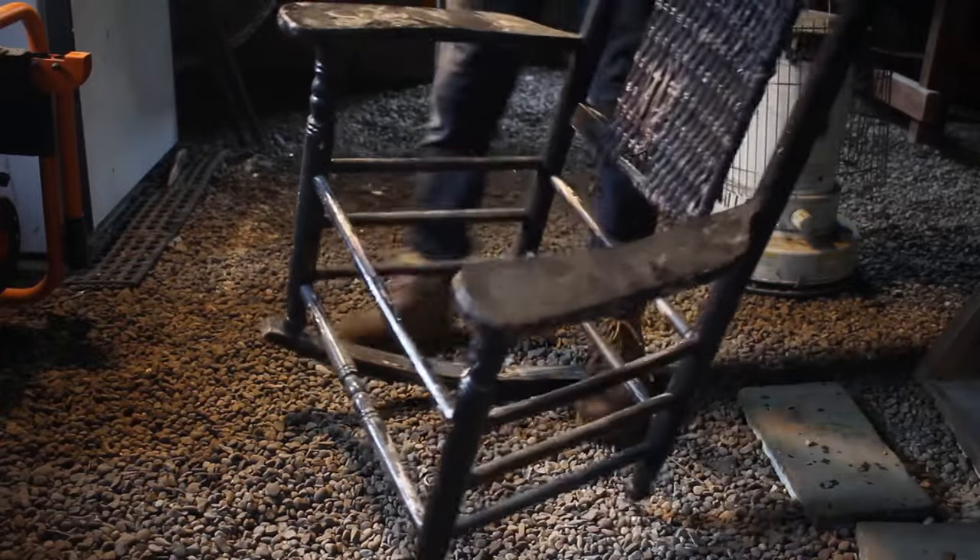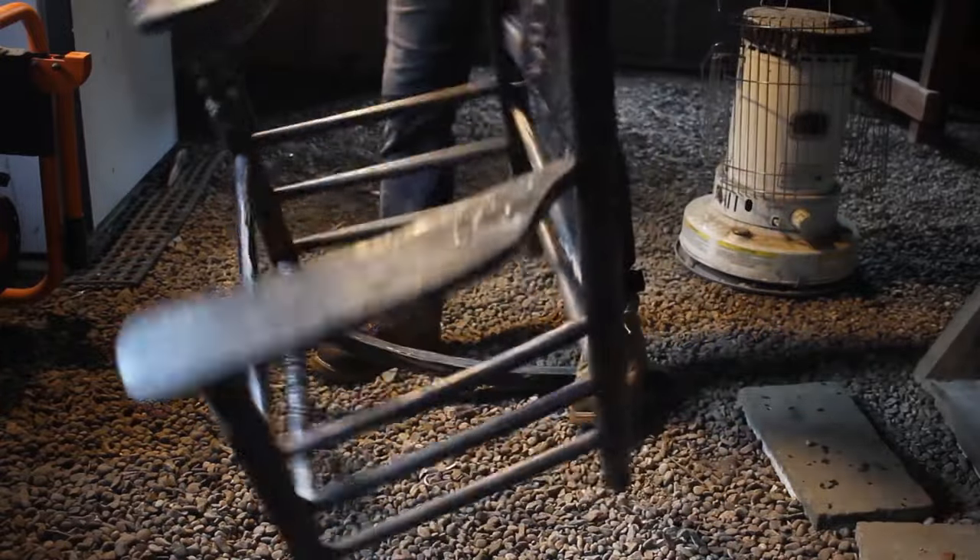Hey look at that, a chair. I found this chair on the side of the road and it had one rocker, so I ripped the other rocker off of it and I attached this seat for the figure to sit on.